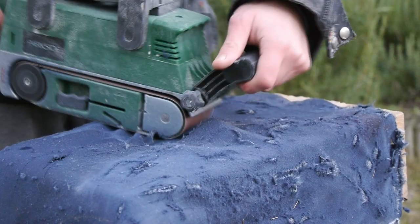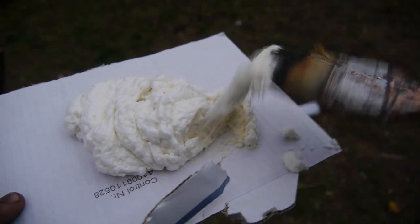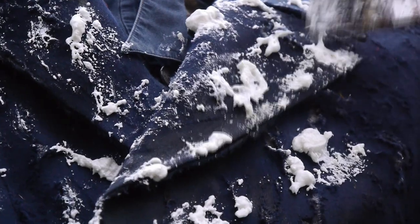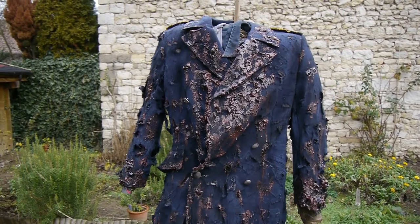Hey guys and welcome to the 13th episode of the Fantastic Film Factory. In today's episode I'm going to talk about the distressing and weathering process I went through to give the clothes and the gear of my creature an authentic look. This step is really important because it gives the creature its soul and brings together all the different aspects of this huge project. So without any further ado, let's jump right into it.